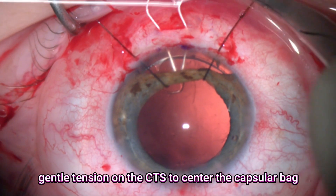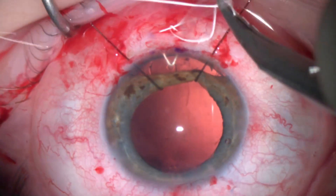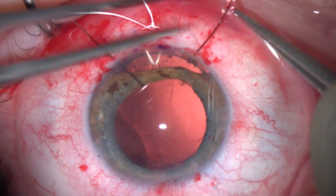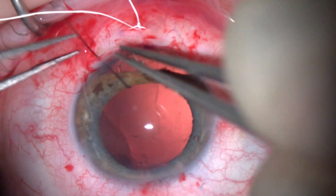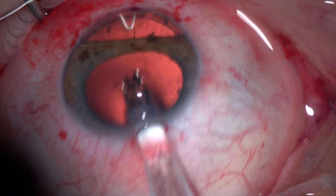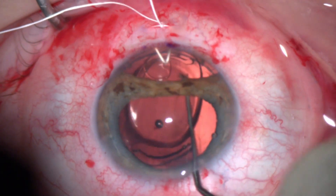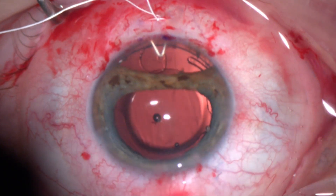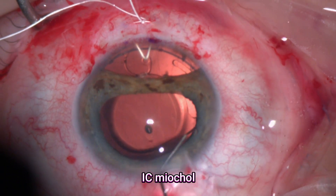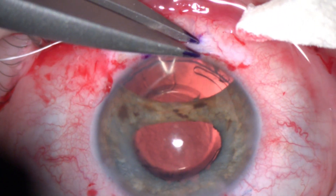I'll put initially just a gentle tension just to keep it secure in place, and you can notice that the capsular complex is now well centered in the pupillary axis. Then I'll remove the iris hooks and put the lens implant within the capsular bag. The lens is now nicely centered, and I'll put some extra miotic to constrict the pupil.